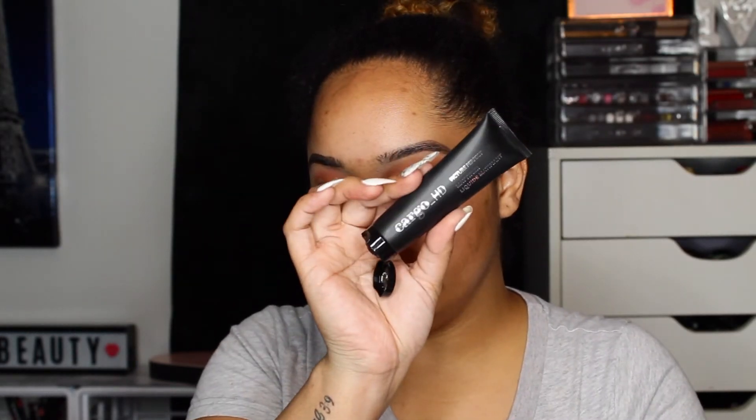To fill in my texture I'm going to go in with this Cargo HD Mattifying Primer. It doesn't close so my sister put a rubber band around it. It reminds me of the Smashbox Photo Finish Primer but it's more mattifying. I'm going to put that on my nose, right here, and where I'm sunburnt — which is around my lips, my nose, and between my eyes.